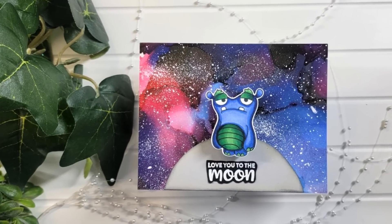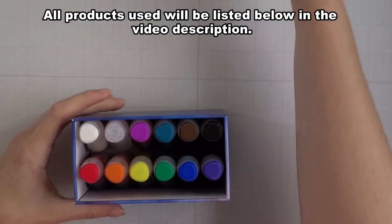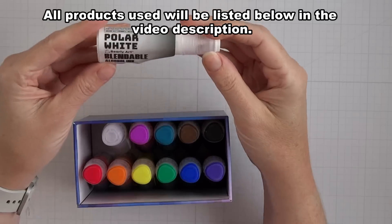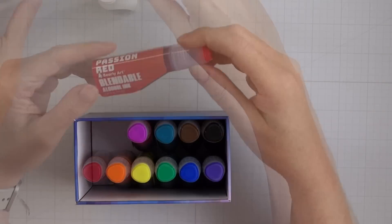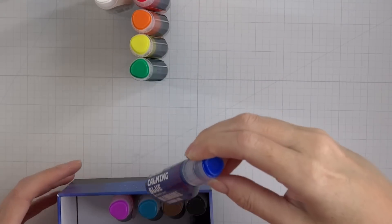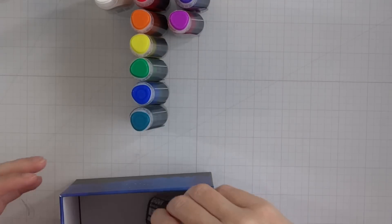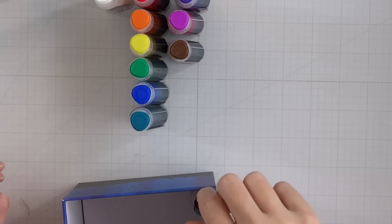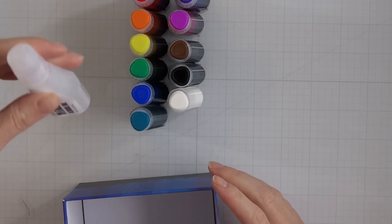We're going to start off by pulling out the brand new Bearly Art blendable alcohol inks. Bearly Art did send me these inks — quite honestly I had no idea they did anything but glue, because I am a huge fan of their glue. Apparently they do alcohol inks and there are a couple different color themes you can check out. I wanted to give them a try and play with them a little bit. I thought, what does 'blendable' mean? I always thought alcohol inks kind of went together. You'll see as we go through the process if they are more blendable in your opinion, but I think they work fantastic.